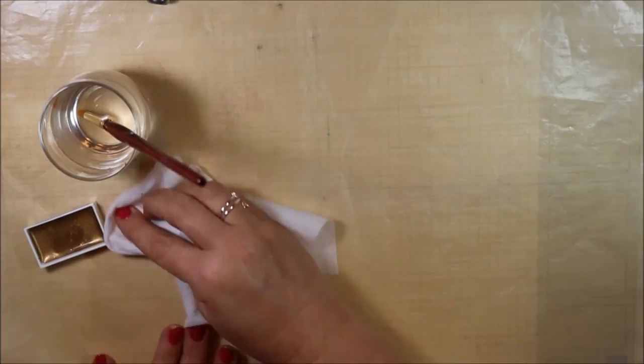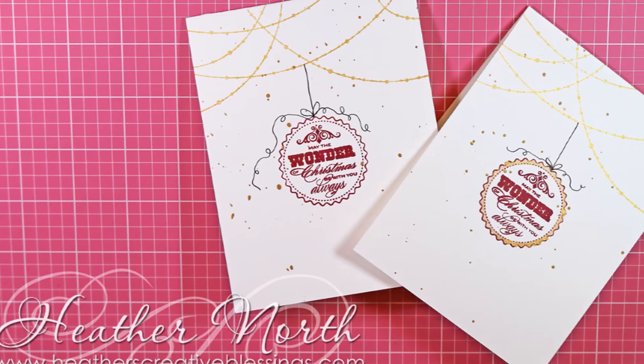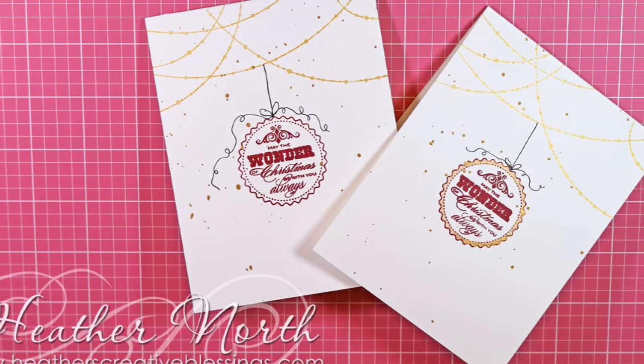I'm just going to clean up my surface and my card is now done. As it dries, that paint gets lighter, so you'll see that in the final picture. You can spice this up a little bit by adding some silver paint swatches or even that cranberry — that'd be really pretty too.